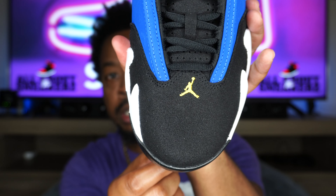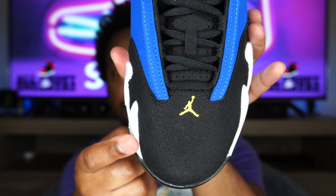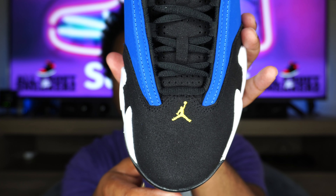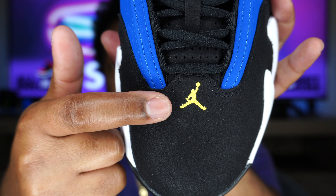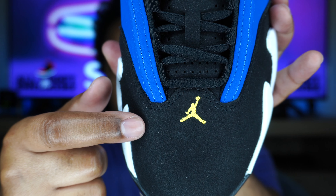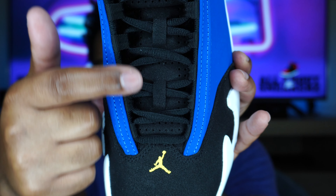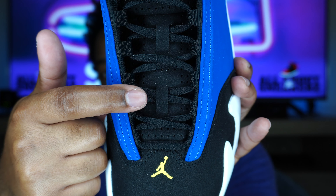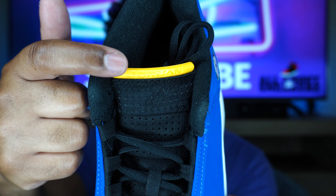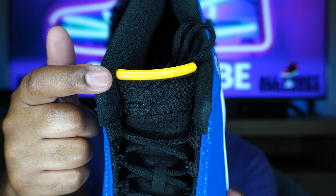Taking a look at the shoe from the top down, on the toe box we have that nice black suede — it looks jet black from here. We have that university gold Jumpman stitch right on the top, which is a nice contrast to the black and blends well with the rest of the university gold on the sneaker. We also get the suede extending up the tongue in black, black flat laces — no additional laces unfortunately — and on the top of the tongue we have that university gold plastic tab with the Jordan text going across it. Clean, clean, clean.